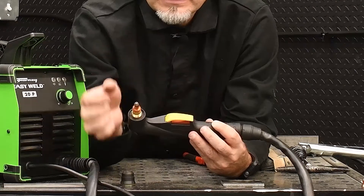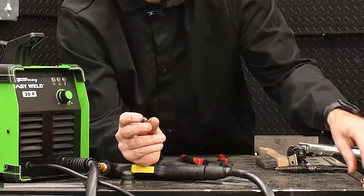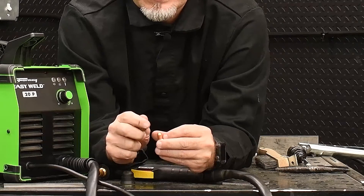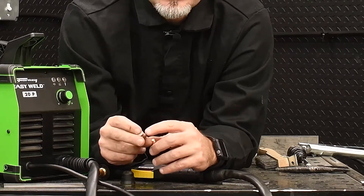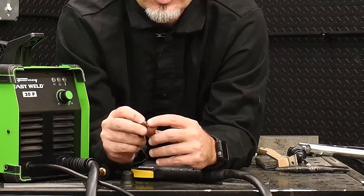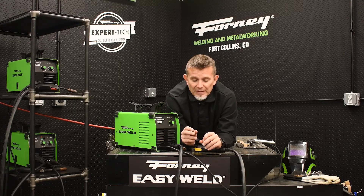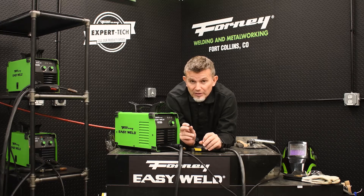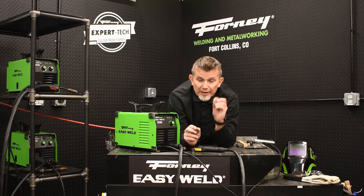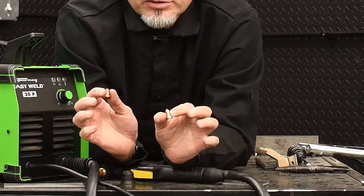The next component that comes off is the plasma tip. This happens to be a used tip — it's fairly well-used, but it's still in pretty good shape. When I look at a brand-new tip, you'll notice that the hole is small and it's in perfect condition. With this used one, I've got a little bit of spatter or slag on that tip, but the hole is still round. It's very important that you have a round hole. If you're having a hard time cutting through materials or that plasma arc isn't very focused, go ahead and put in a new tip and you'll get much better cutting results. There is a difference between a used tip and a new tip.